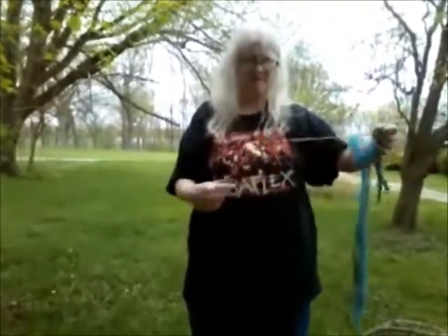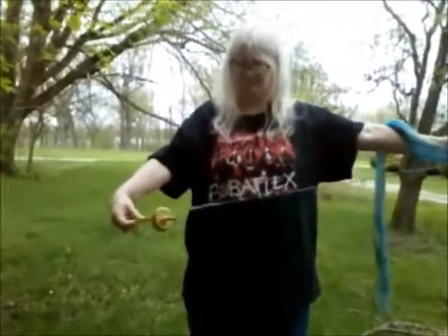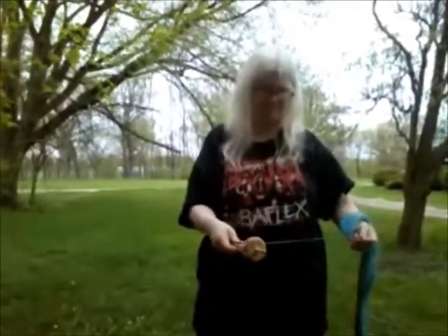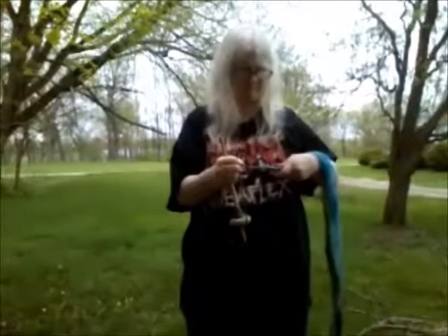So then you wind it on. Wind it onto your spindle shaft, because it serves as your bobbin while you're doing this. And around — drop that half hitch back on there, and you're good to go.